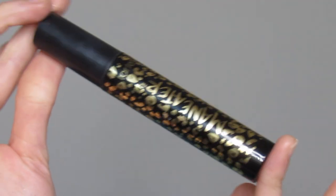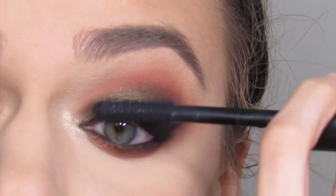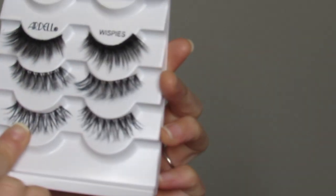Now with some mascara — this is Man Eater by Tarte — I'm going to apply the Ardell Demi Wispy lashes.